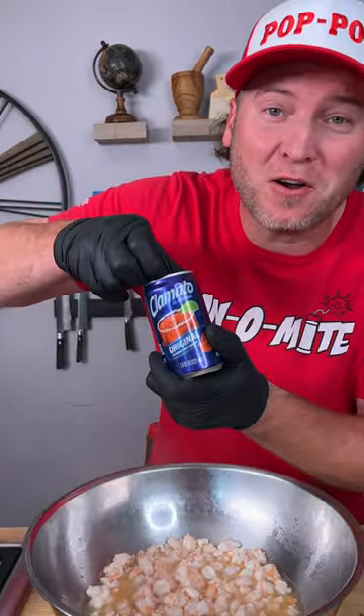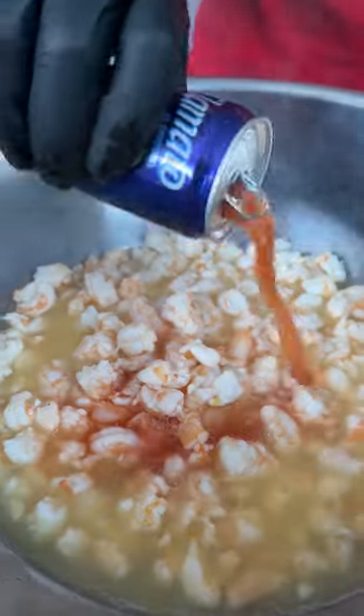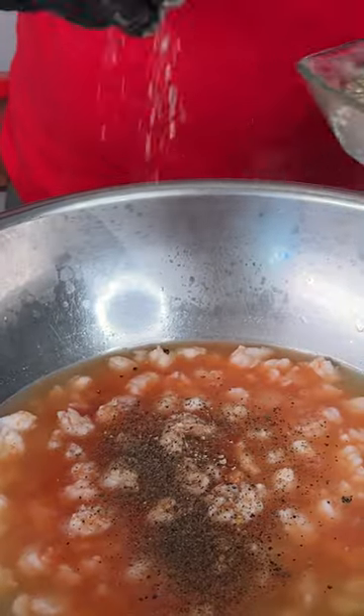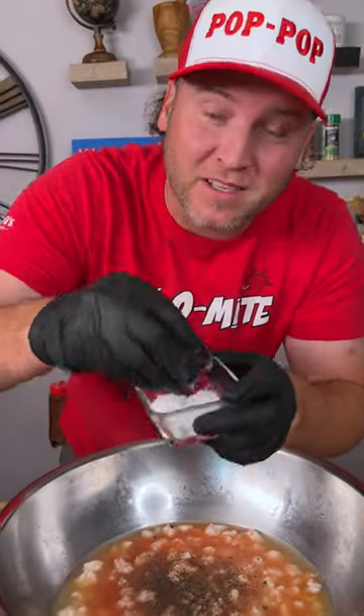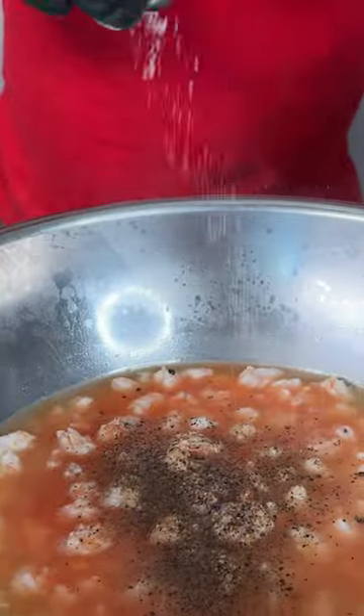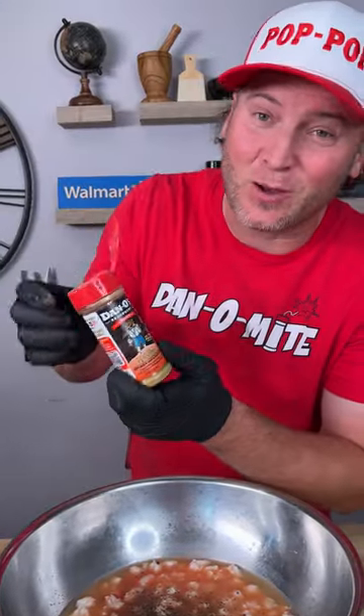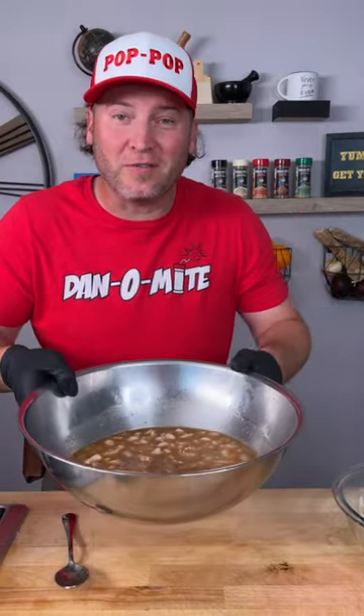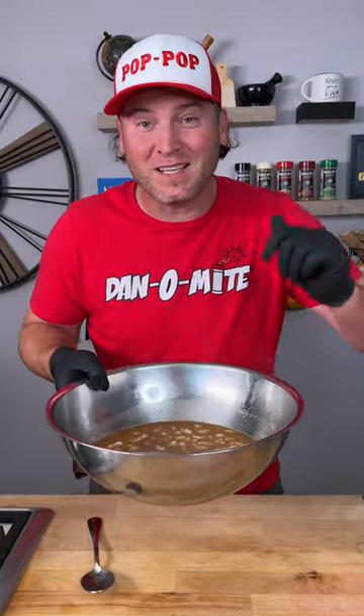Get you one can of Clamato from the refrigerator and add that in. Add a couple big pinches of black pepper, a couple big pinches of kosher salt, and now you need the spicy Danos — that's the red top — we're going to add a bunch of that. Give this a mix.